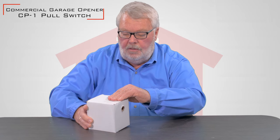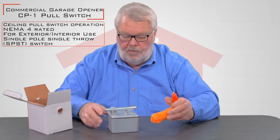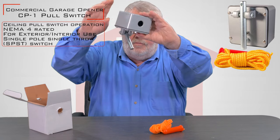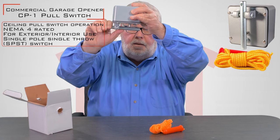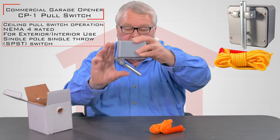So when it comes to you, it's going to come in this nice little box. We're going to open it up and take a look at what's inside. There are two things inside. One is the pendant switch itself, and you would hang this from the ceiling so that when you pull the pendant on it, you'll see that little plunger goes up and it activates the switch.